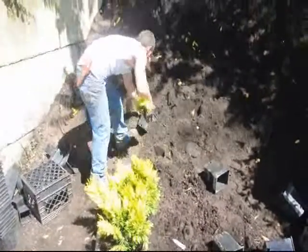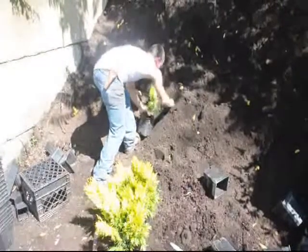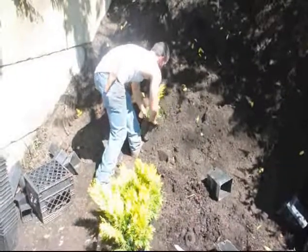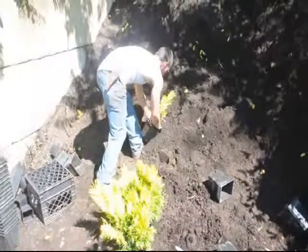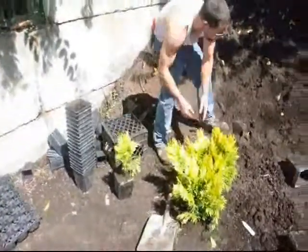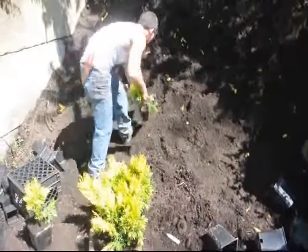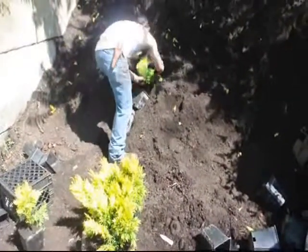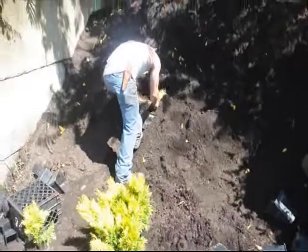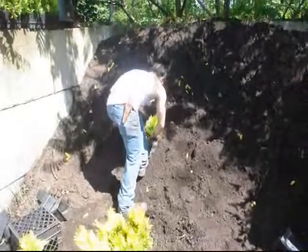This tray contains some small arborvitaes called Forever Goldie. They are well developed above ground but the root system wasn't well developed, so we decided we would take these and grow them out in one-gallon pots so that we can get a better root system on them before we put them out into the field. It may take a little longer to get the trees into the field, but a better established tree will perform better than a weak tree that's stressed out on initial planting.